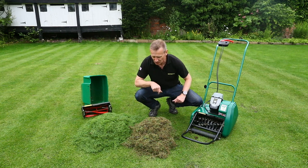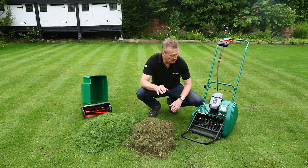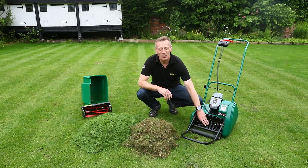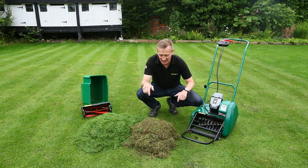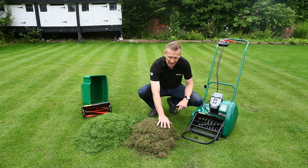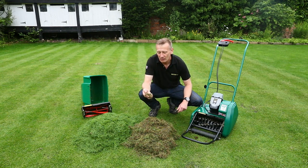It's a nice clean cut but of course it's all live material. I've already prepared here a sample of material that's just been brought out with this Scarifier cartridge. The spring tines flick deep into the sward and bring out the dead material which is going to form thatch.